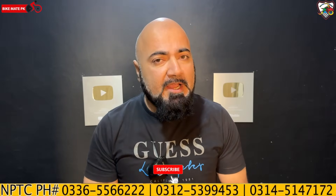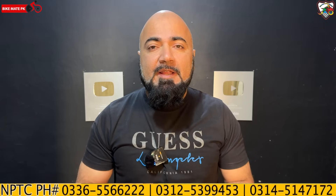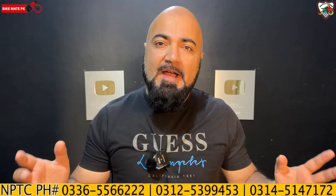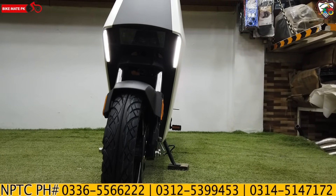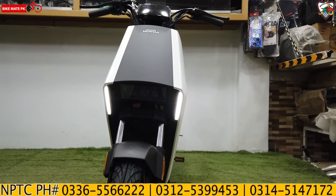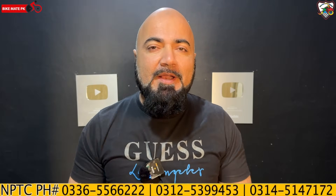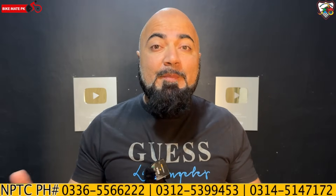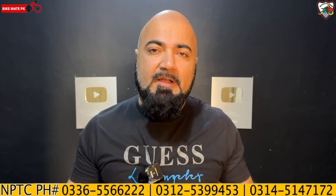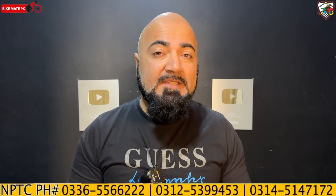The last video covered Honda's electric bike, and today is a review of the S08. You will definitely love this video and the motorcycle itself. There is a flux in the market in the electric bikes space, and Honda being Honda is still a better option at an international level.